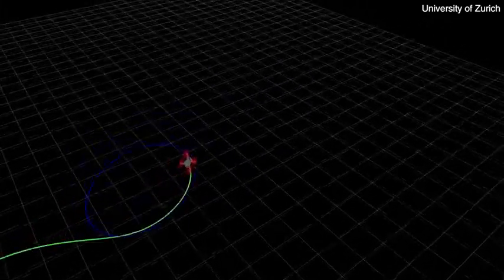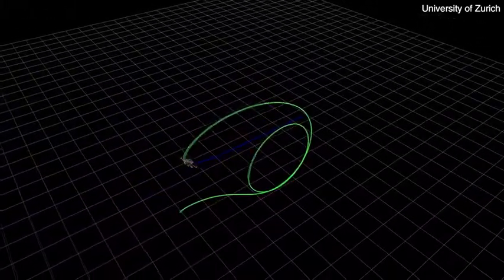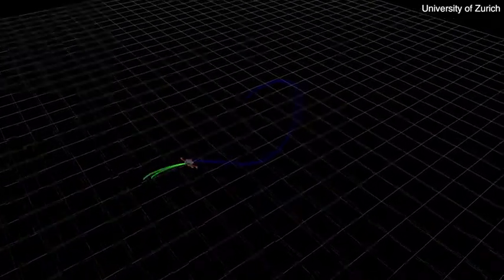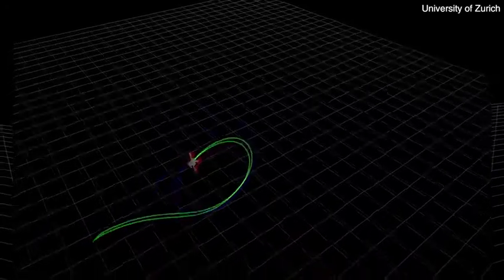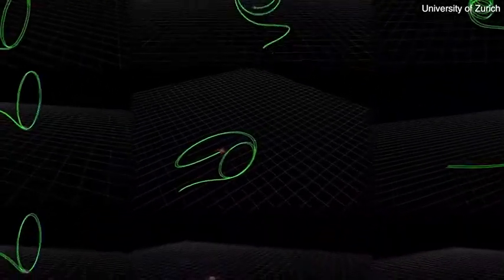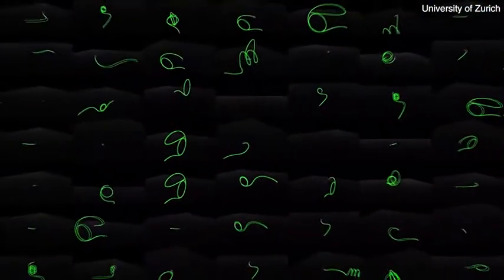Our controller is trained exclusively in simulation. Simulation is fast, cheap, and safe. It does not require any human annotation. It enables collection of large amounts of data in a limited time. But most importantly, it allows for recovery from a crash by simply pressing a reset button. Training is done by imitating an optimal controller operating on privileged information and takes 4-6 hours on a normal desktop machine.